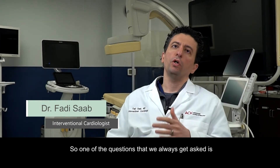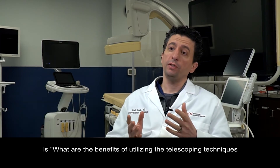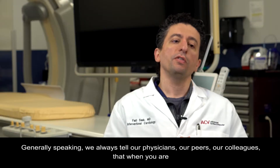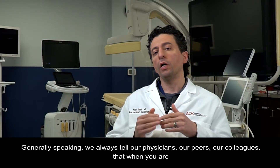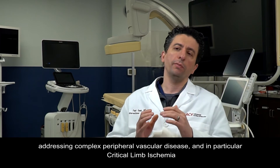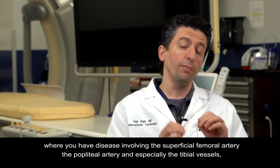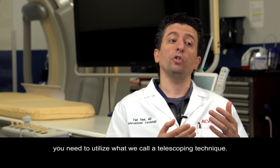One of the questions we always get asked is: what are the benefits of utilizing the telescoping techniques when tackling complex critical limb ischemia patients? Generally speaking, we always tell our physicians, our peers, our colleagues that when you are addressing complex peripheral vascular disease and particularly critical limb ischemia — where you have disease involving the superficial femoral artery, the popliteal artery, and especially the tibial vessels — you need to utilize what we call a telescoping technique.